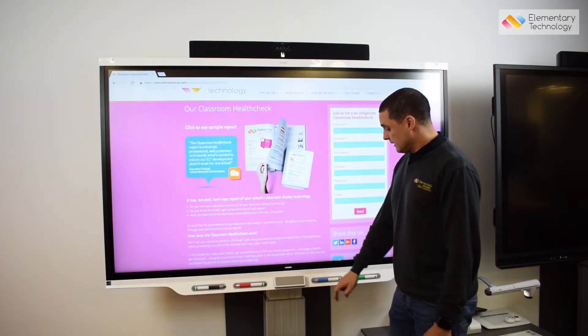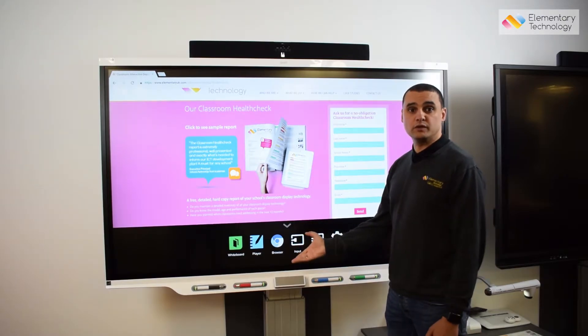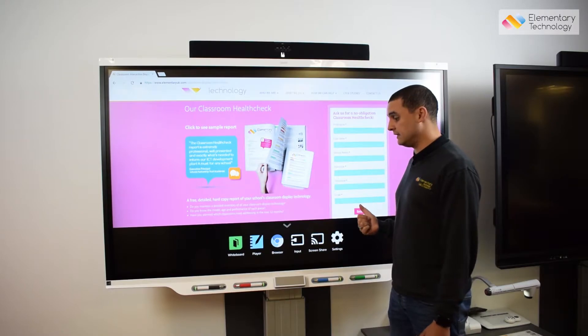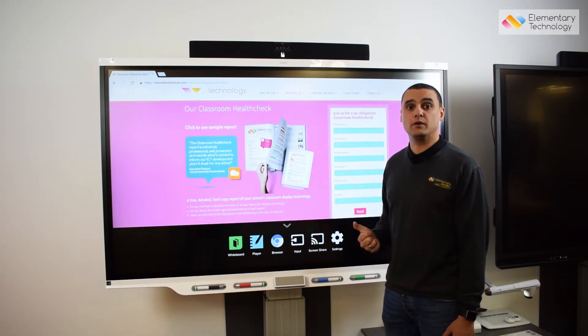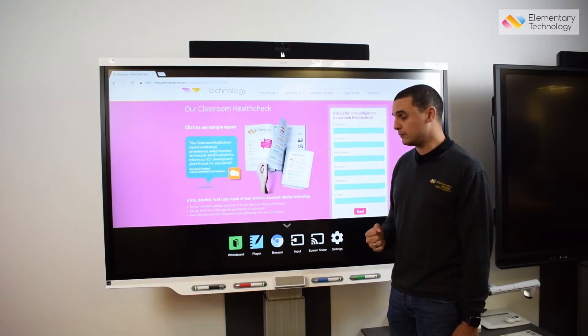One of the great things about the 7000 series is it comes with an onboard computer which allows for what we call walk up and use. So if I have a teaching assistant in the classroom and they don't have their own laptop, they can still use the screen without keeping the teacher's laptop there.